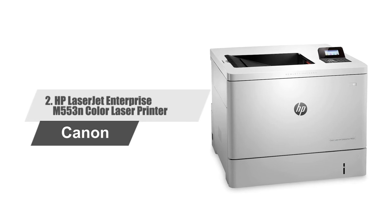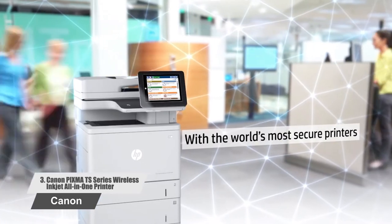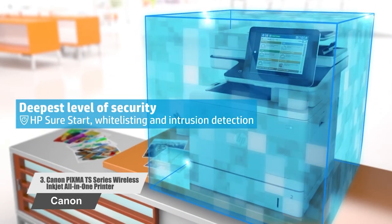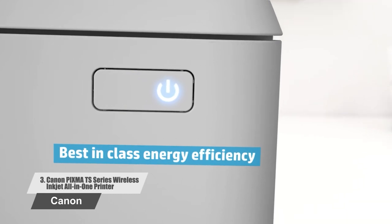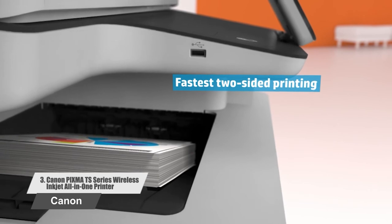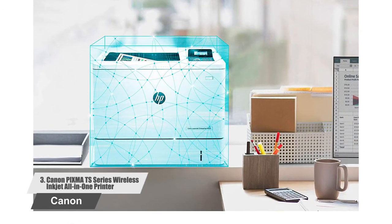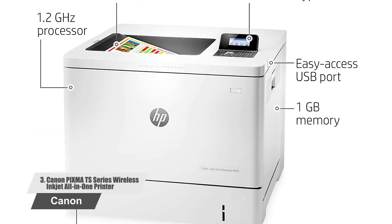Number 2: HP LaserJet Enterprise M553N Color Laser Printer. Speed and color are the perfect pair for your business. This energy-efficient printer and original HP toner cartridges powered by Jet Intelligence combine to produce vibrant, professional-quality documents right when employees need them. It wakes up fast and prints your first page in as quickly as 8.5 seconds. It uses an exceptionally low amount of energy thanks to smart media sensing and toner technology. Manage jobs and settings quickly with the four-line color display and use the 10-key keypad for PIN printing.